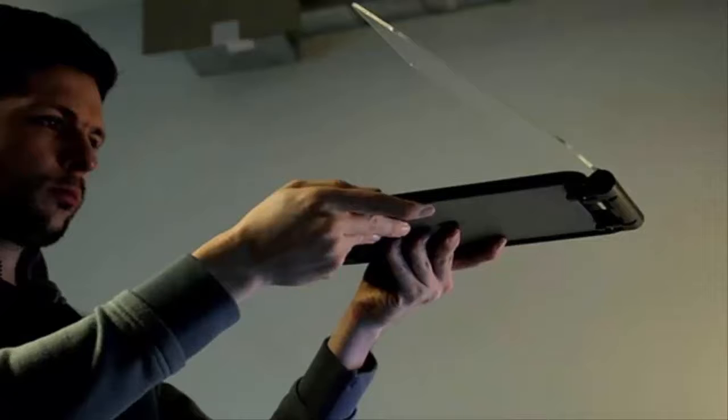Crafted with a thin aluminum fingerprint resistant housing, it maintains the aesthetic minimalism of your device unlike other clunky designs. Watch it in action after the jump.